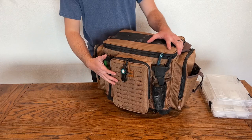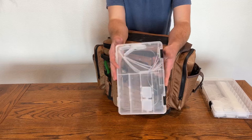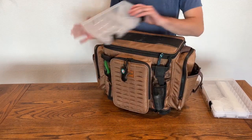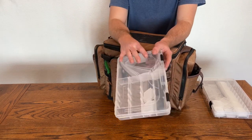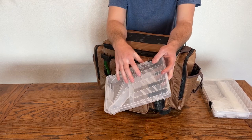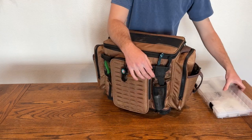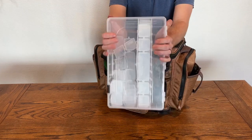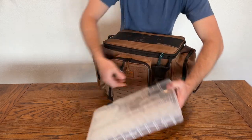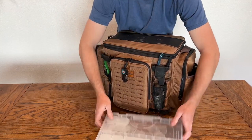So we got the Plano 3700 bag here. What you're going to get included with this bag is three 3600 boxes — pretty standard boxes — one in the front, one on the left, one on the right. They all fit in there. You don't have to use them, but it's nice. One reason I chose this bag over many others is it comes fully packed with boxes, because I didn't want to buy a bag and then have that as an additional price. It also comes with seven 3700 size boxes — they're just a basic box — but you can see I've got a lot of storage organizers, more than enough for what you're going to need.